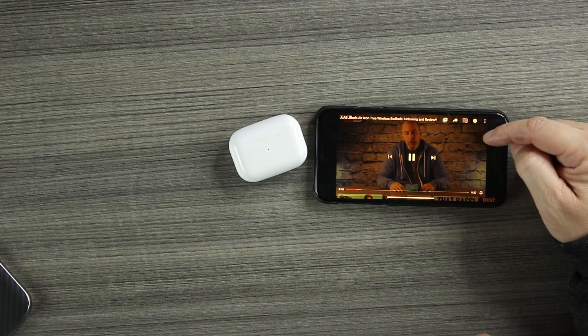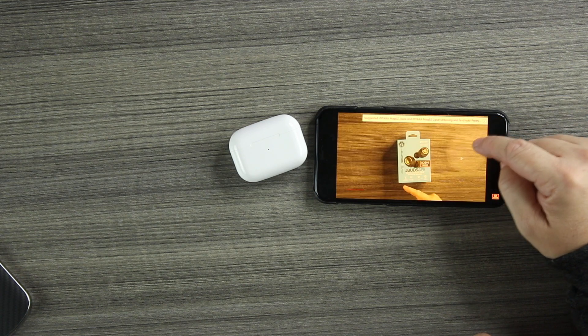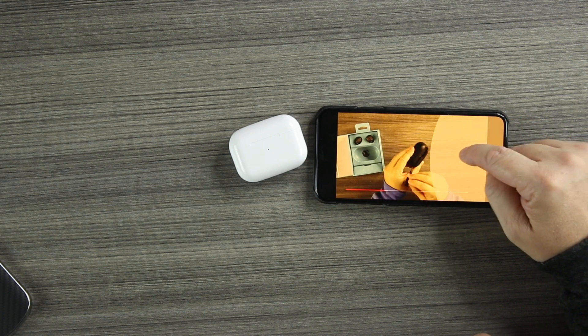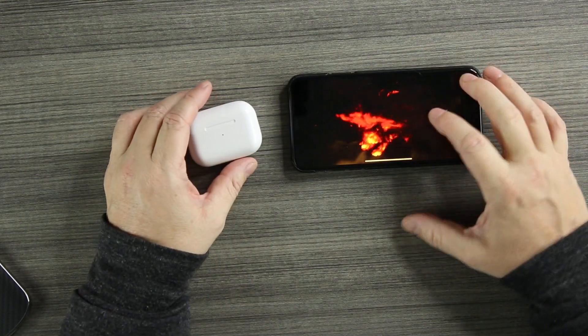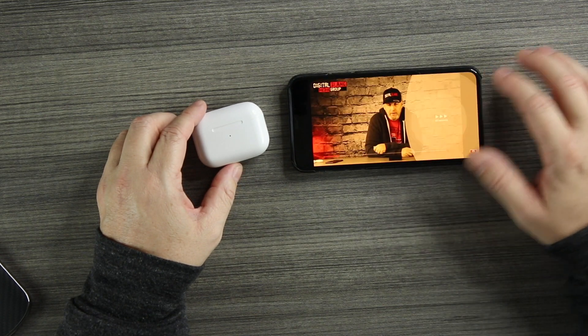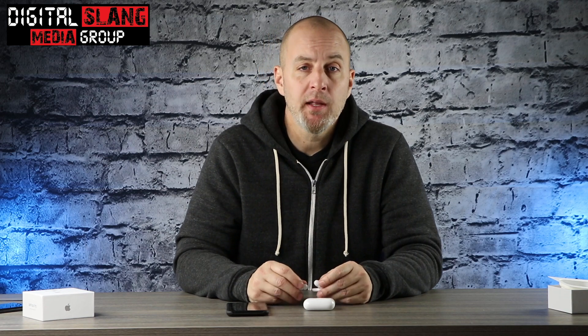Next test — we'll check the latency to see if there's any delay between audio and video. We'll go into YouTube and play a video. Definitely some delay — that is disappointing. Major delay watching content. Because of that I can't recommend them, and honestly it's some of the worst delay I've seen on any clone to date, and I've tested a ton. It's a deal breaker.